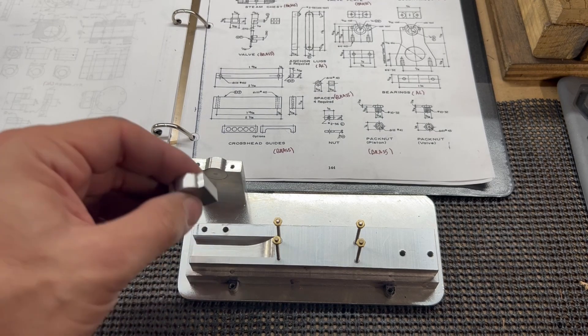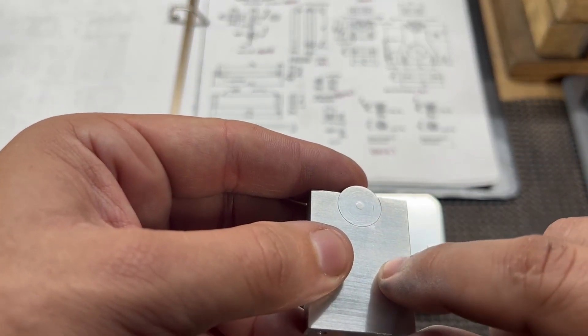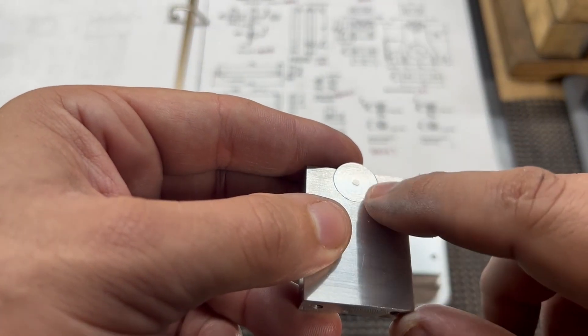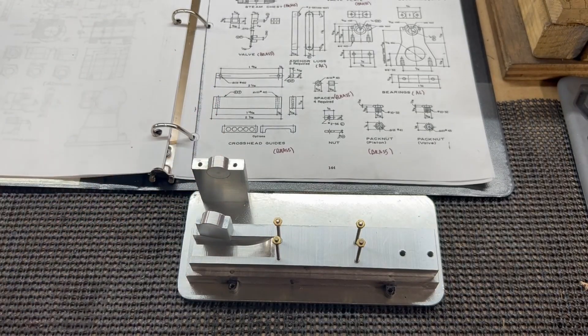Next time we will continue on with these bearings. We'll get this laid out — this gets cut off here and then at an angle, this whole section here gets cut out. We'll get that laid out and start working on it next time. Thanks for watching.